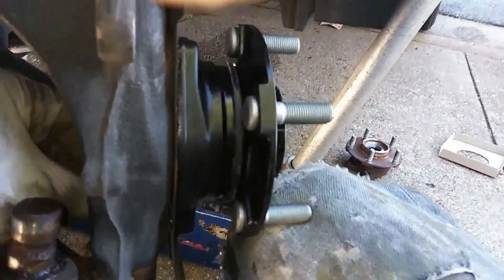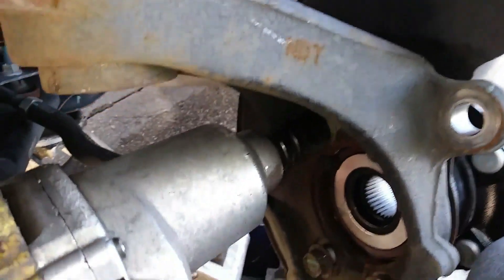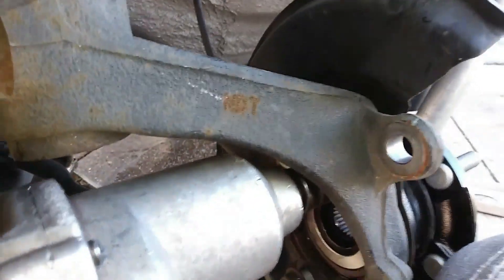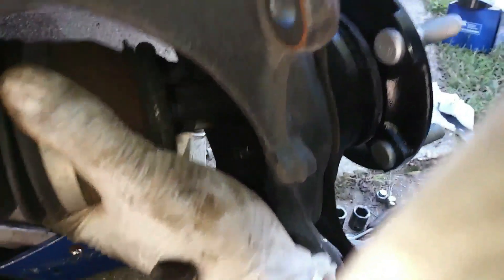Get your screws back in. Got the impact on here — make sure these are nice and tight. Then get your axle back in. Sometimes once you push the axle, you have to twist on it a little bit for the splines to line up and slide in.